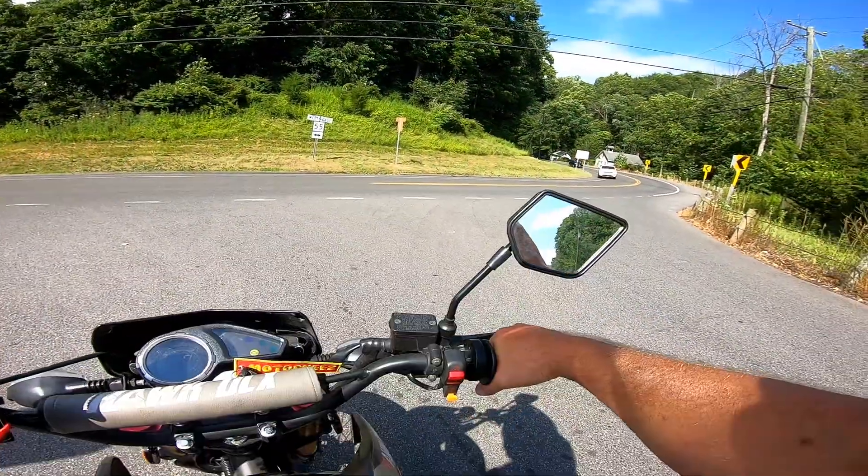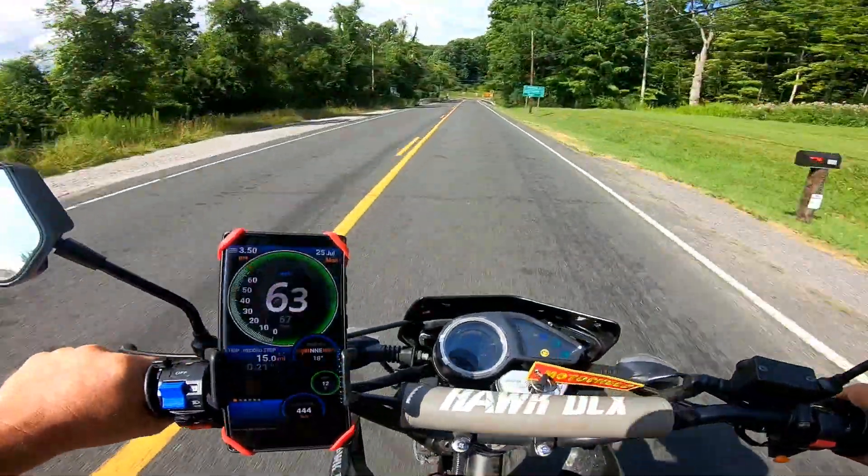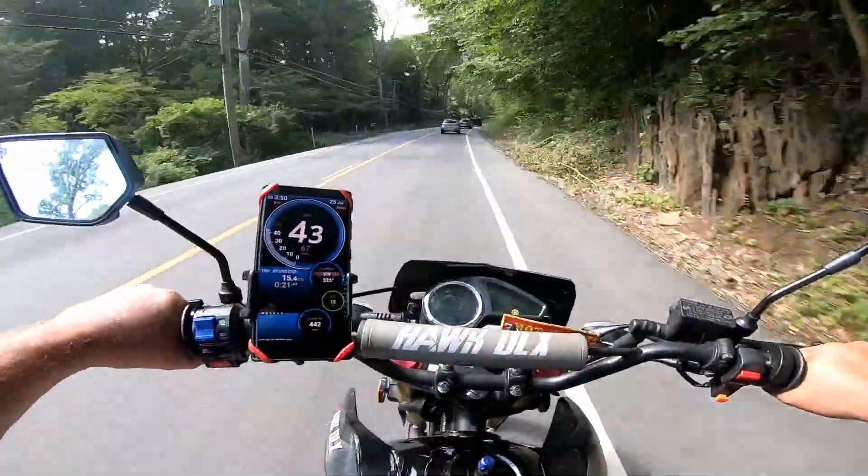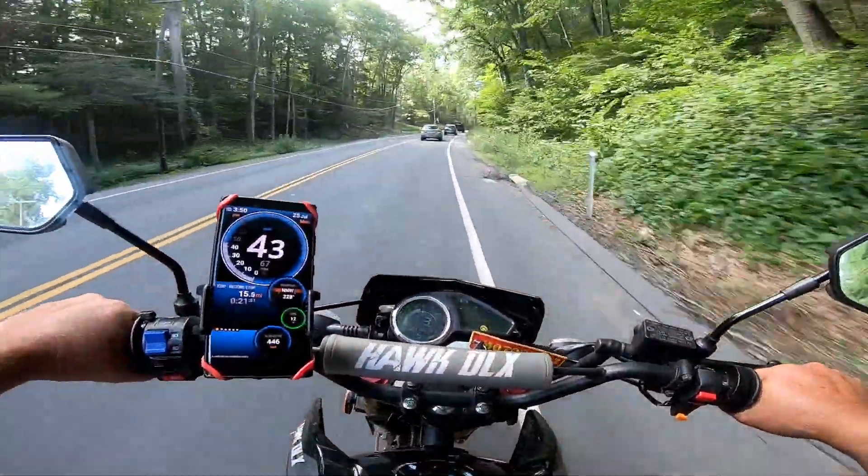I gotta do that over again. There it is — 64. That's a record. 64 on a flat, and I maybe could have gone a little higher.